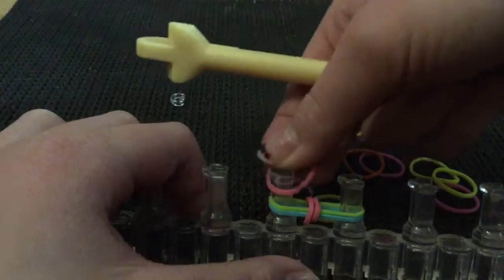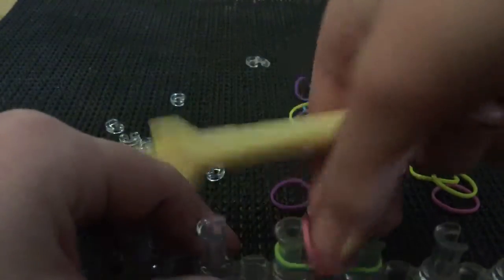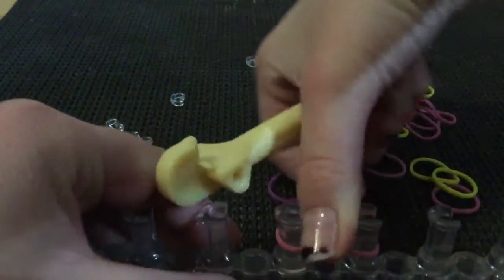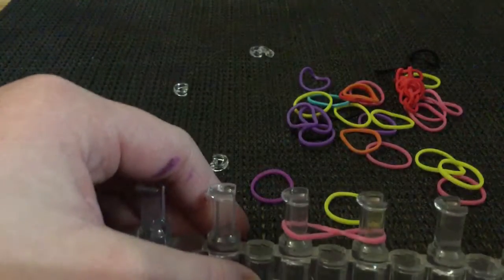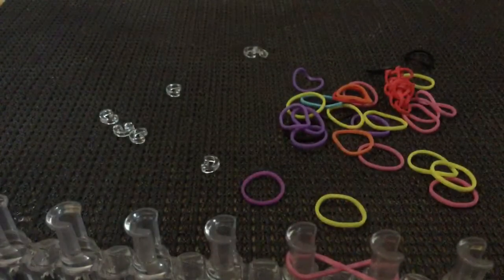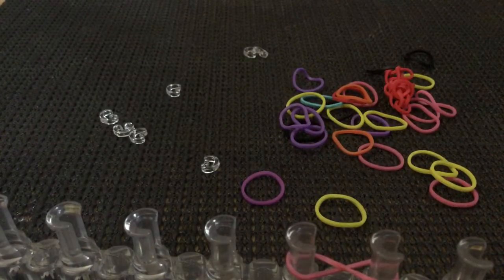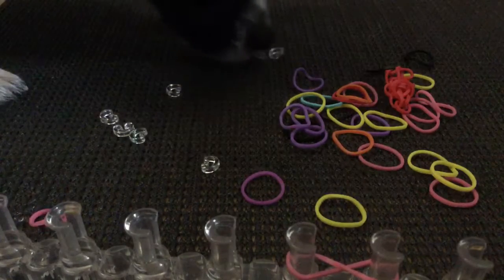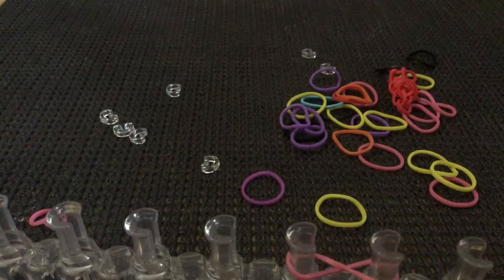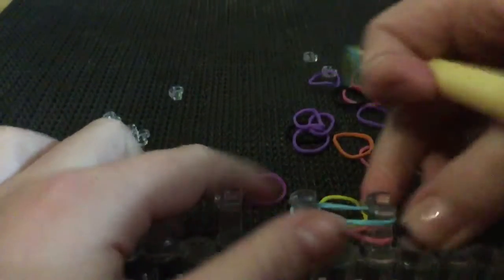Actually wait, I'm gonna restart that — sorry guys about that. Sorry guys, my dog is really bugging me. If you guys can hear my dog, she keeps walking across the mat. I can't tell her to leave because she doesn't know our language.